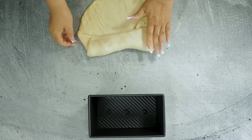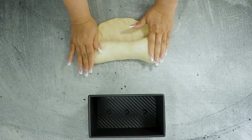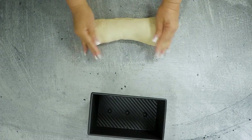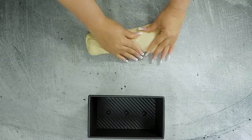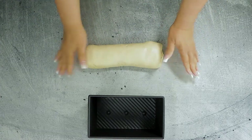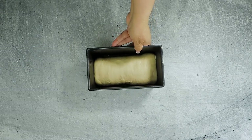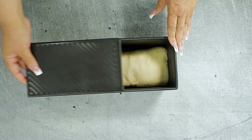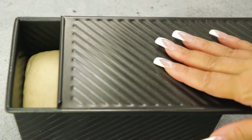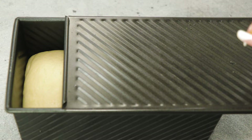Ingredient measurements and links to seasoning can be found in the description box. Transfer the loaf to the Pullman pan, using your fingers to pinch the bottom seam closed, and lightly manipulate so that the dough fits snugly into the pan. Cover with the Pullman top and allow the dough to rise in a warm area until it's about an inch from the top of the cover — this usually takes about one and a half hours.